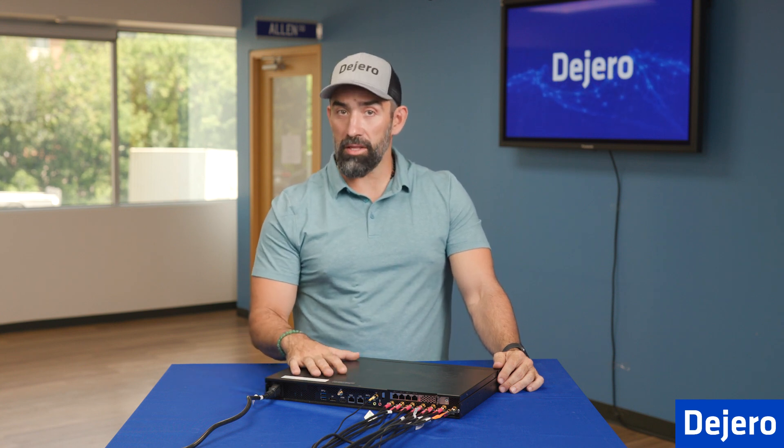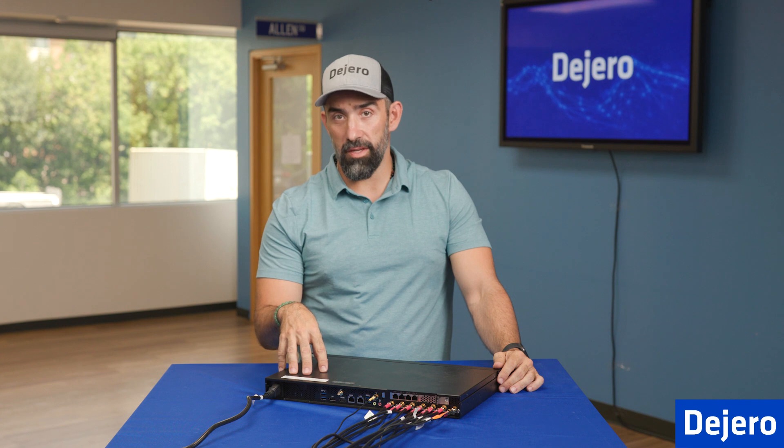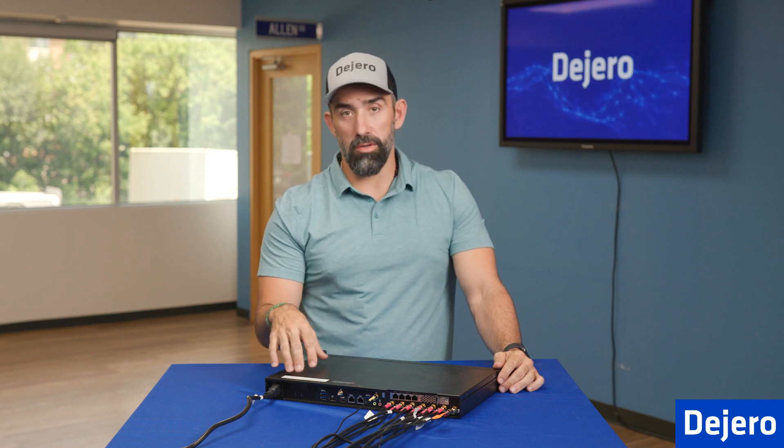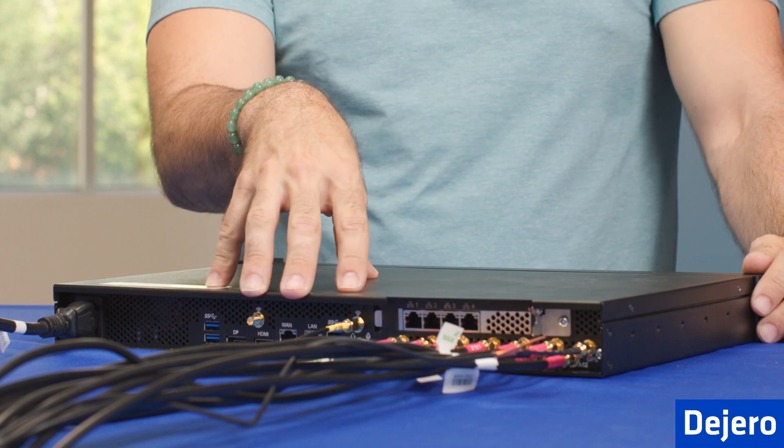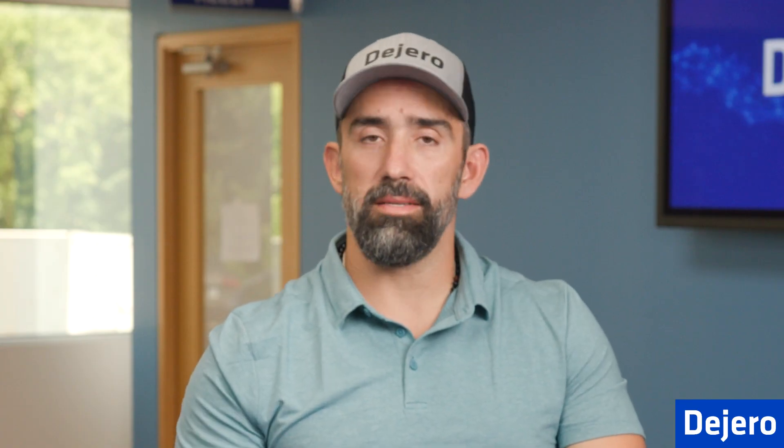Now that all the LTE antennas are installed, I want to remind you that it's important to install the gateway or rack the unit wherever you're going to install it in the field or vehicle before you install the antennas. That includes the GPS and Wi-Fi antenna. If you want to install the WAN and LAN, same thing — you want to make sure that your unit is racked before you do that.